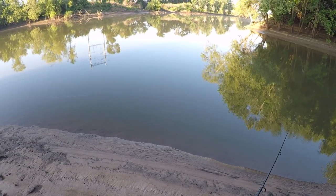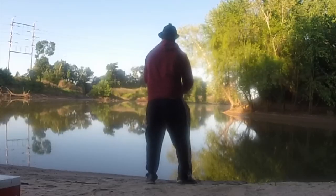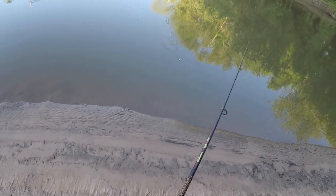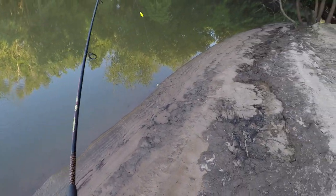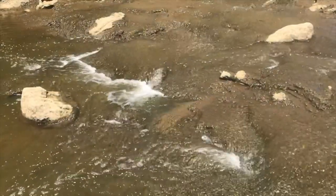I think this gar had enough time to choke that bluegill down. Here we go. I probably jumped the gun on setting the hook on that fish, but the park was open — time to hit the spillway.